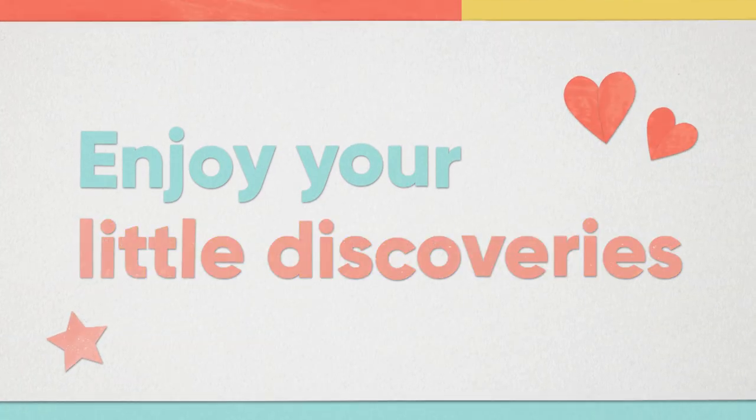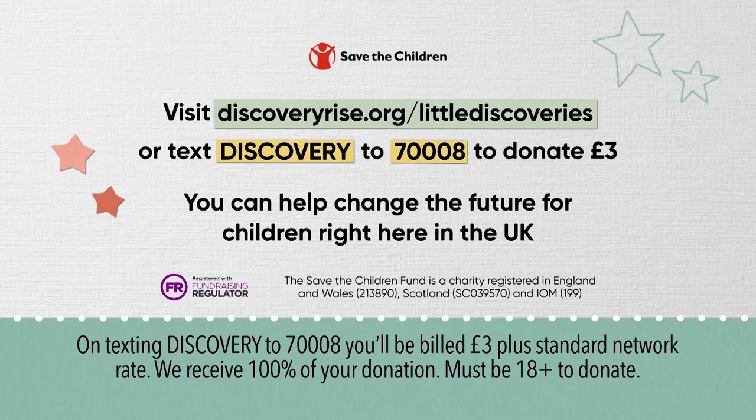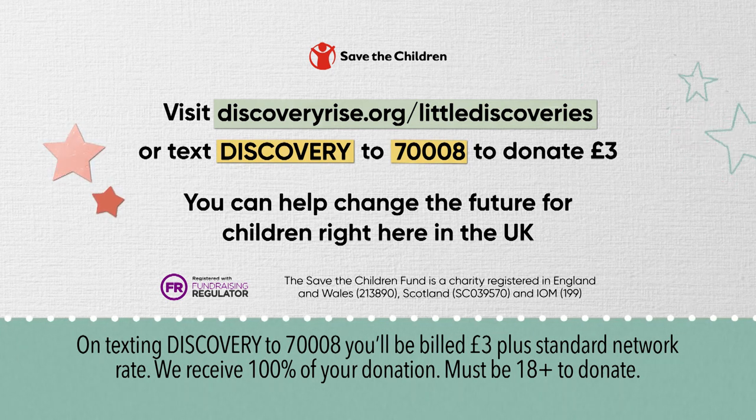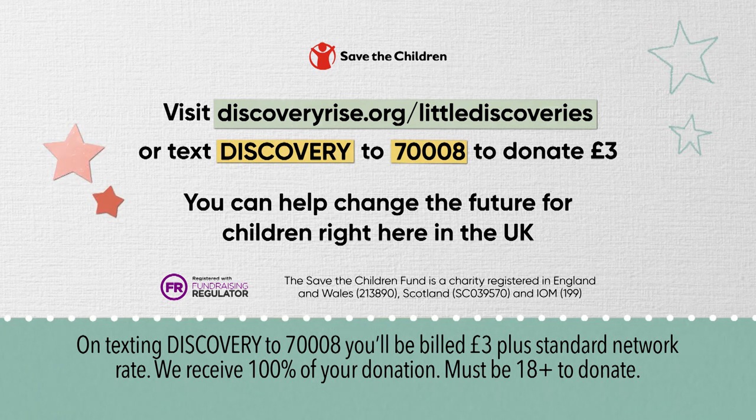Enjoy your little discoveries. Children and families all over the UK are really struggling right now, so Save the Children and Discovery have teamed up to support them. To find out more or if you'd like to help, please go to this link. Thank you. Bye!